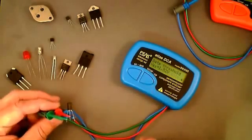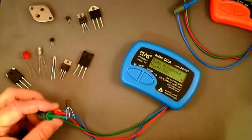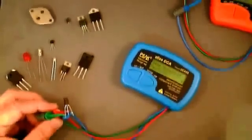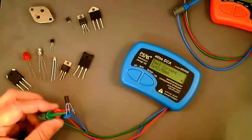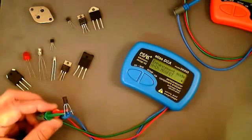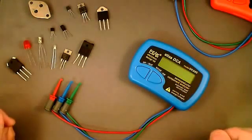For an enhancement mode MOSFET, the gate threshold voltage is also measured — this is the gate voltage that causes a drain current of two and a half milliamps to flow, representing when the MOSFET just starts to turn on. Here the gate threshold is 1.52 volts, with drain current confirmed at 2.5 milliamps.